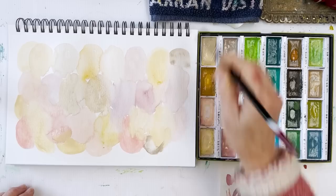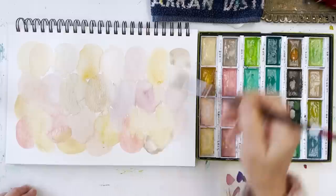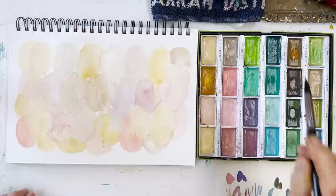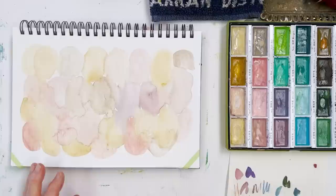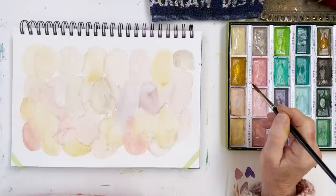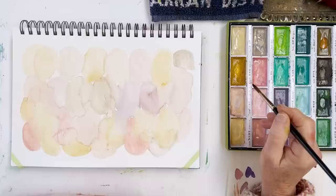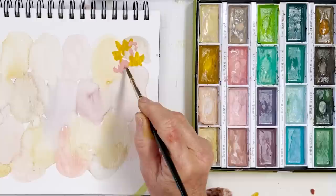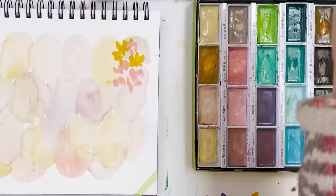We'll lift it out - that's the benefit of this paper, you can easily lift things out. I think that'll do for a nice wishy-washy background. I'm going to whack the hairdryer on that and then come back with some doodles. Okay, that's nice and dry - now I need to stop hesitating and take the plunge. Let's do some flowers - that's original, isn't it! I'm going to paint in strips, bookmark-shaped, hope for the best.